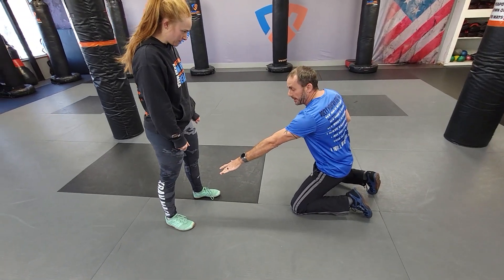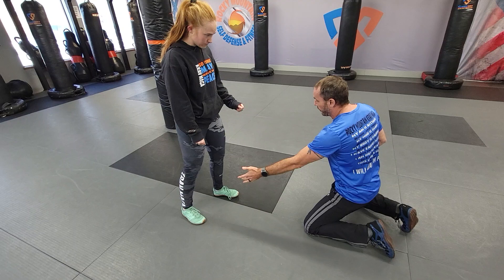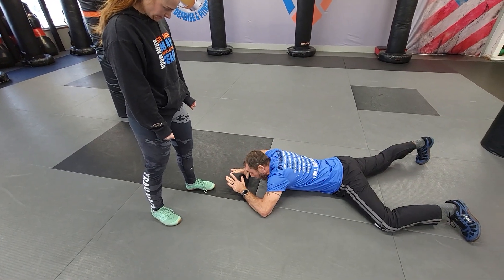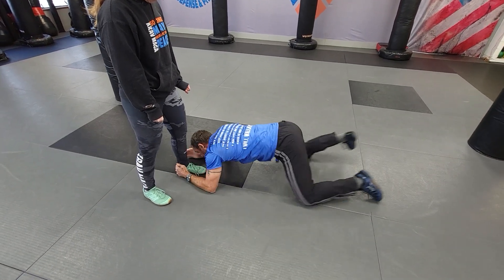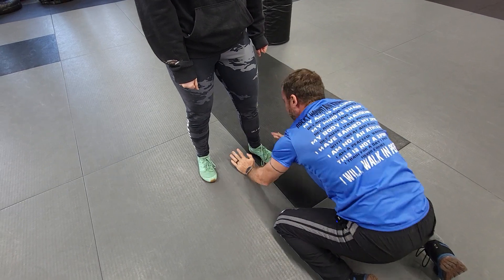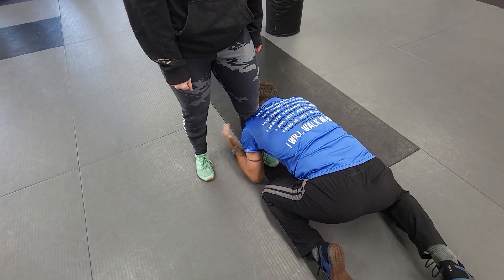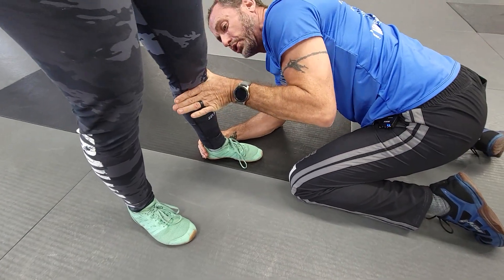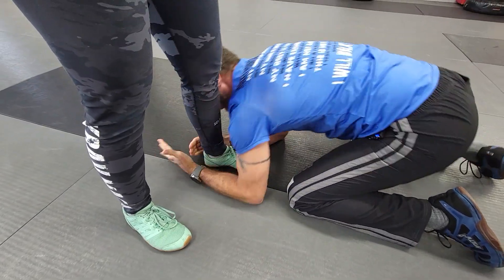We've got maybe an impending front kick, whatever they may be doing here, and I am down on the ground — wherever I am, it's all bad from here. I'm coming in to the ankle, and notice I'm taking my head away from this other weapon. Taking my head outside, I am pulling on the heel as I push in with my shoulder, creating that hyperextend.